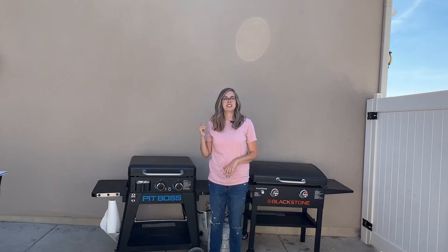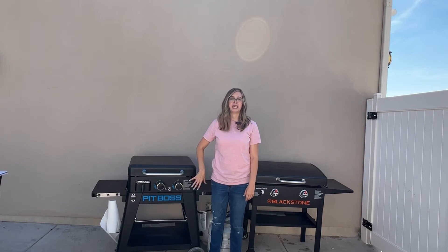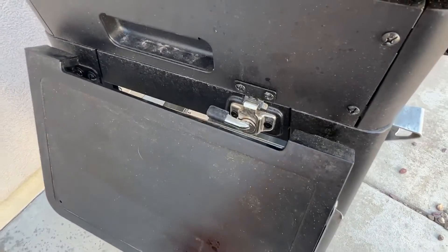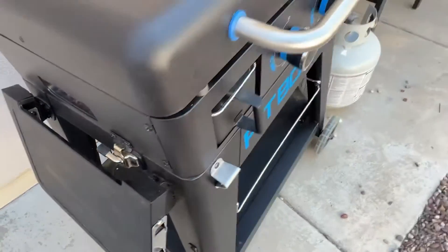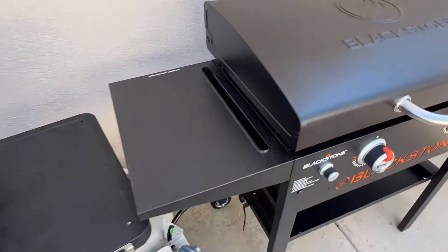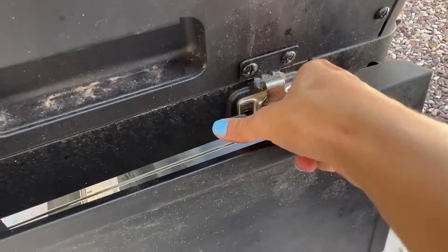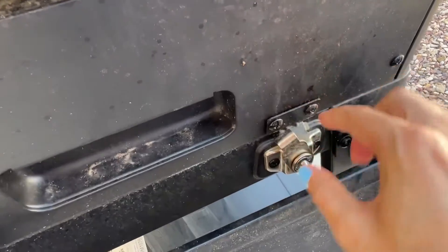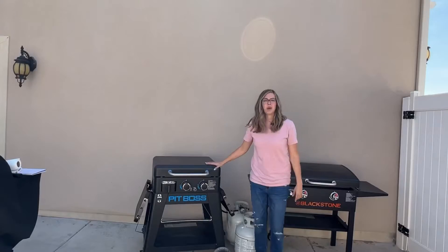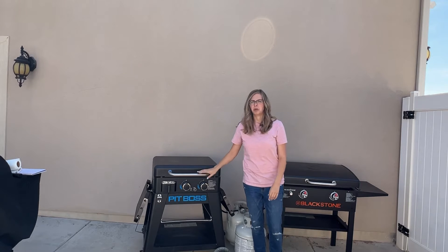As far as portability goes, the Blackstone is pretty much what it is. What is really well thought out about the Pit Boss is that you can take the entire top off and leave the base behind. Also, the shelves fold down on the Pit Boss — if you don't want them out, you don't have to. On the Blackstone, you would have to actually unscrew them to remove them. You just push this down to release the top — this part on its own is 55 pounds, so if you've got the muscle, it's no problem at all.